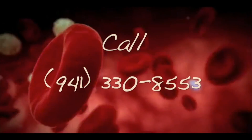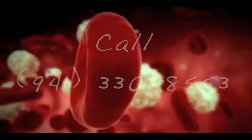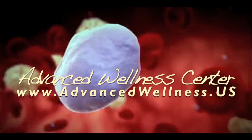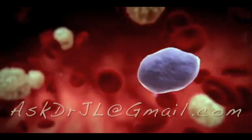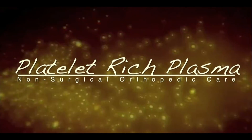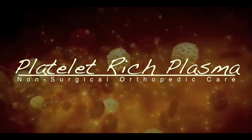You can reach us either by phone or log on to our website at advancedwellness.us, or you can email me at askdrjl@gmail.com. And remember: if healing is possible, consider it to be within your reach. Bye for now.